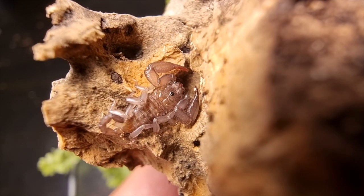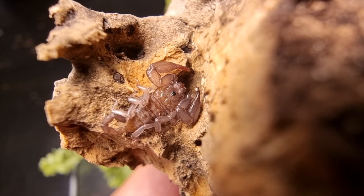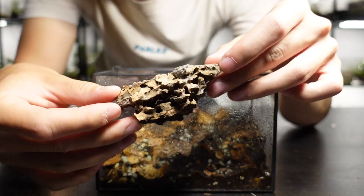I have to give Micro Exotics a shout out here because the pygmy wood scorpion going in today was gifted to me by them, so check those guys out — the website's in the description.